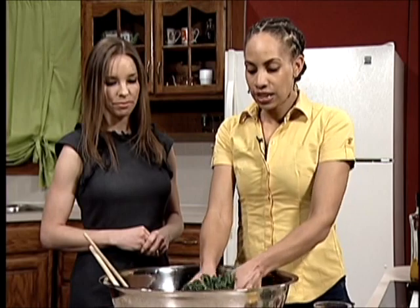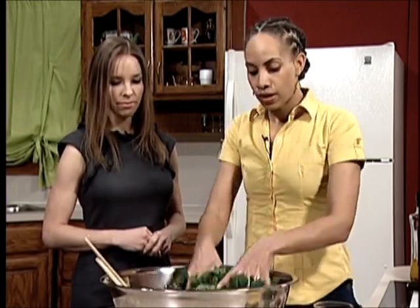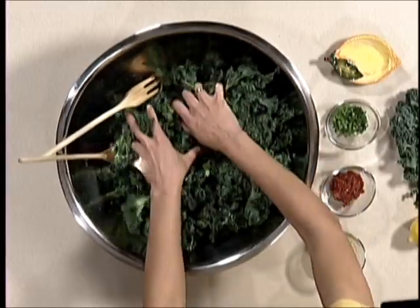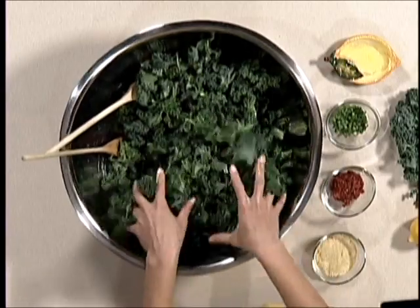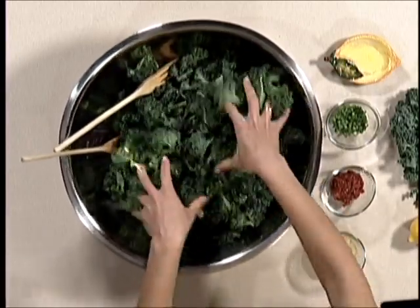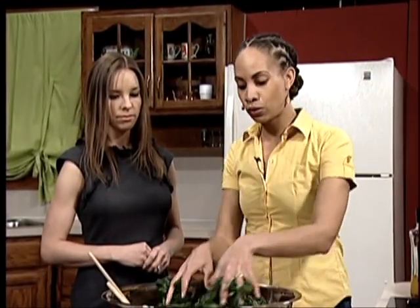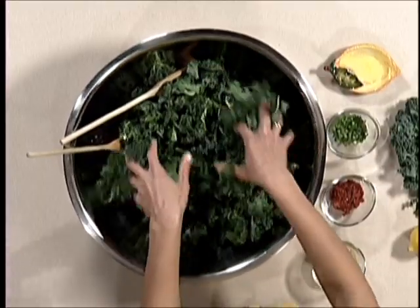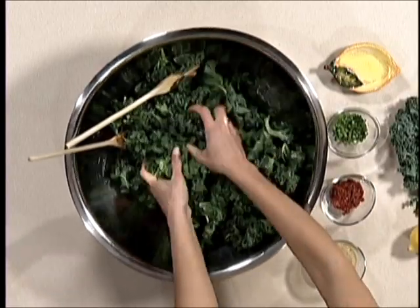As you can see, it starts to get really bright in color, just the same way as if you were steaming it. The lemon juice also helps to break down some of the bitterness that's associated with kale and other leafy green vegetables, and it helps us to access the wonderful nutrition that's available in the kale. Kale is a very rich source of vitamin K and calcium, and it's a cruciferous vegetable, so it has a lot of antioxidants in it as well.